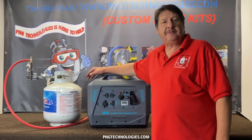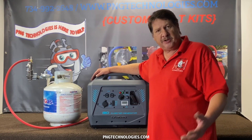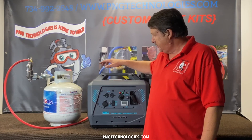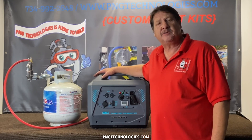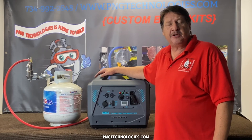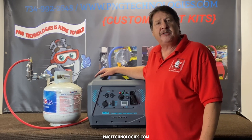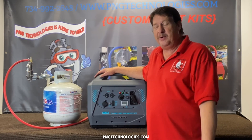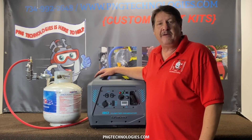That shows you the propane steps on the CFMoto — again this is the inverter, the I-30, which represents 3000 watts. Not that you can't run this on natural gas — it's just that the regulator has to be mounted to the unit somehow, and it's not popular for natural gas, which is why we didn't do it. If you're interested in purchasing the propane kit from us, you can go to our website at pngtechnologies.com or reach us at 734-992-2648. I hope you like this video — if you do, please hit the like button. Thank you very much and have a wonderful day.